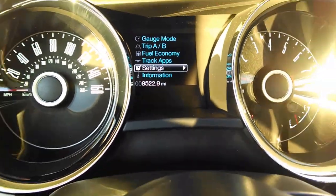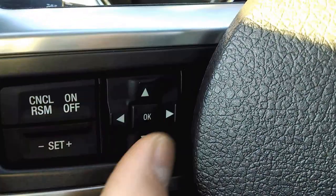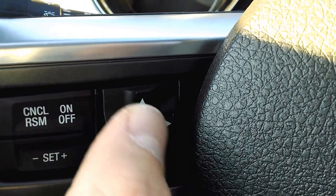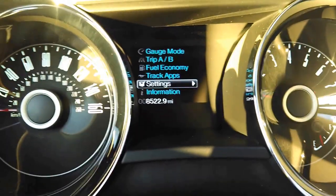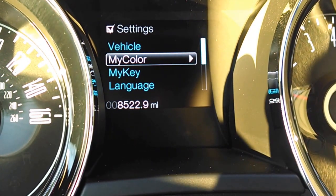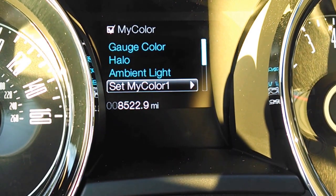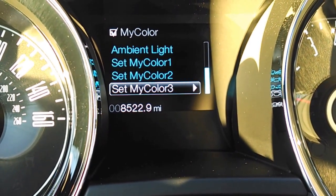On settings, I'm going to use the keypad that's on the steering wheel right here on the face of it — left, right, up, down. Press OK to make the selection. I'm going to press right, go into Settings, and I'm going to go to my color, ambient light, and then you see Set My Color 1, 2, 3.